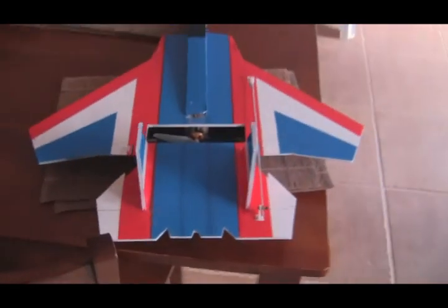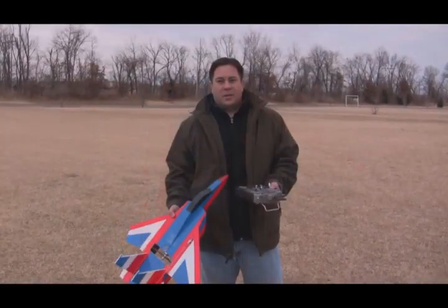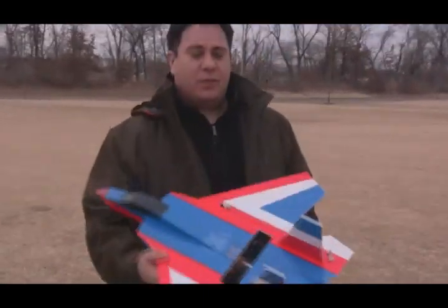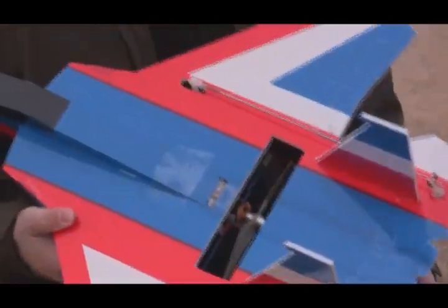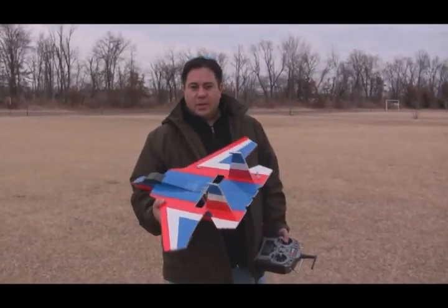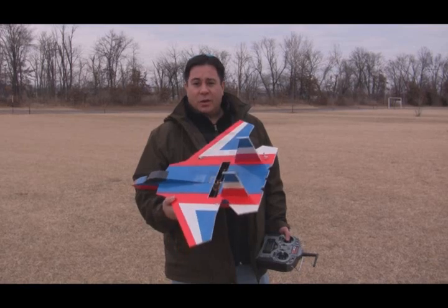Alright, we're getting ready to go out and do a test flight, see how it goes. Hey, it's Paul again. I finished up doing the modifications. This will be the first test with the new flaperons and separate elevator. So let's see how it goes.